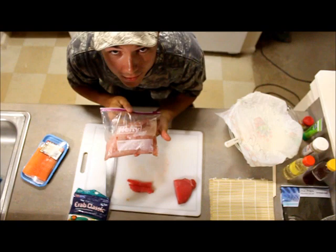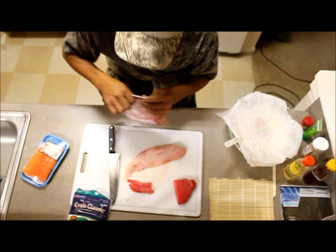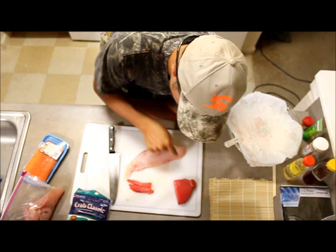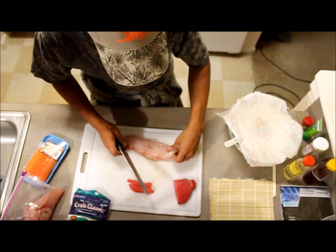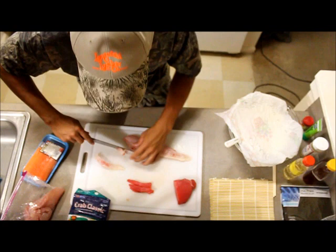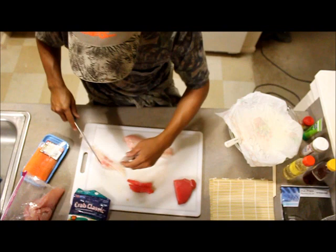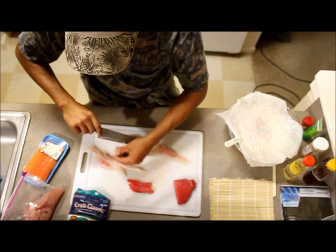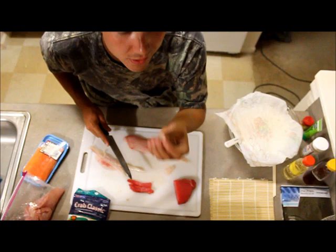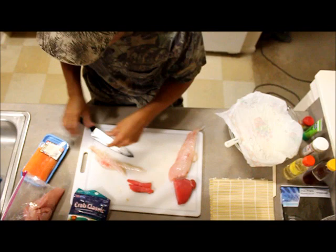Freshly caught from the Gulf of Mexico — red snapper. On this fish the grains run this direction, so you want to cut long ways. Now, trick of the trade: when you eat the raw fish by itself, it's not called sushi anymore — it's called sashimi. So now we've got some snapper and some tuna. Next up we've got the salmon.